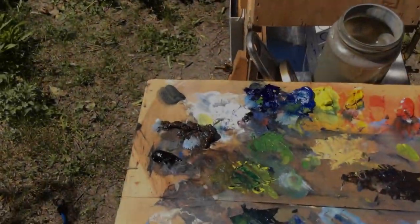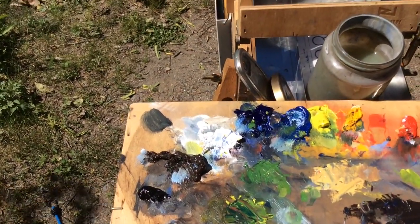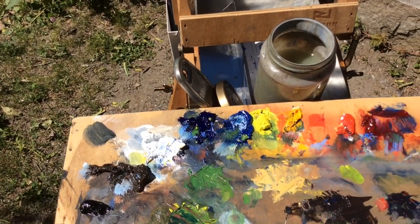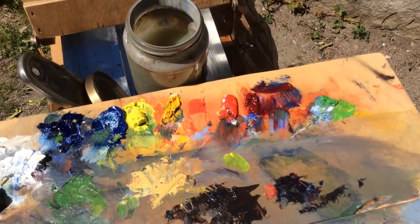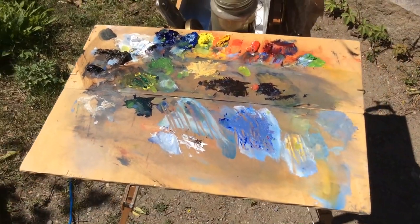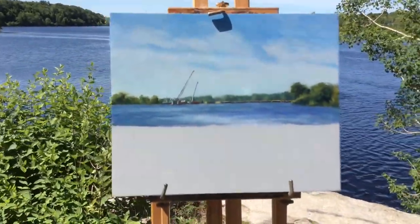The palette I used today was some raw umber, titanium white, ultramarine blue, cobalt blue, lemon yellow, just a touch of cad yellow medium, a little bit of cad red, and some rose madder. There's what the palette looks like after I'm done. And I just used turpentine to thin the paint.